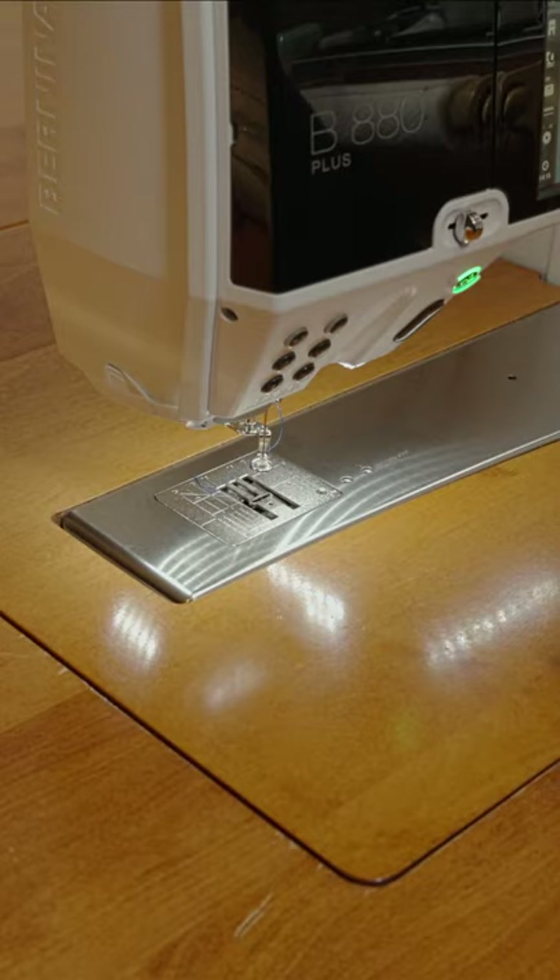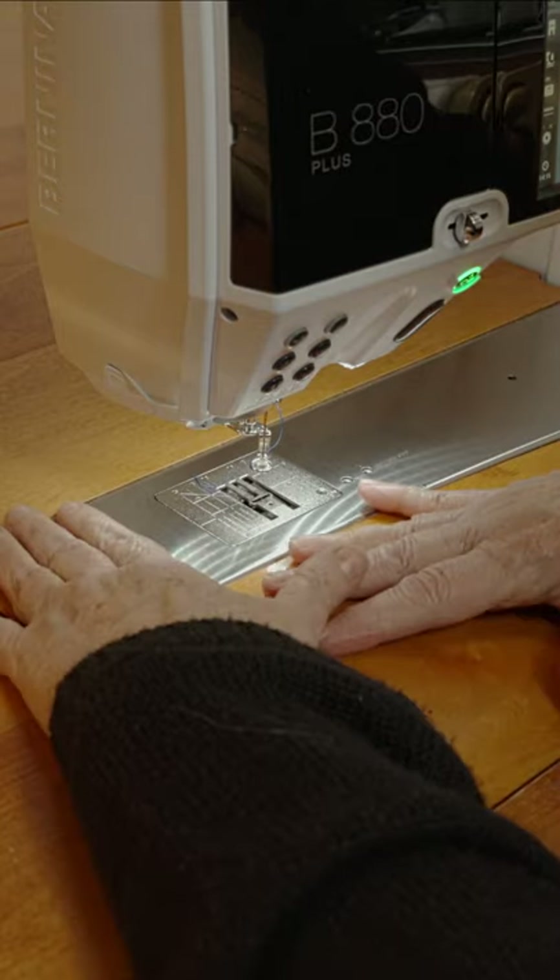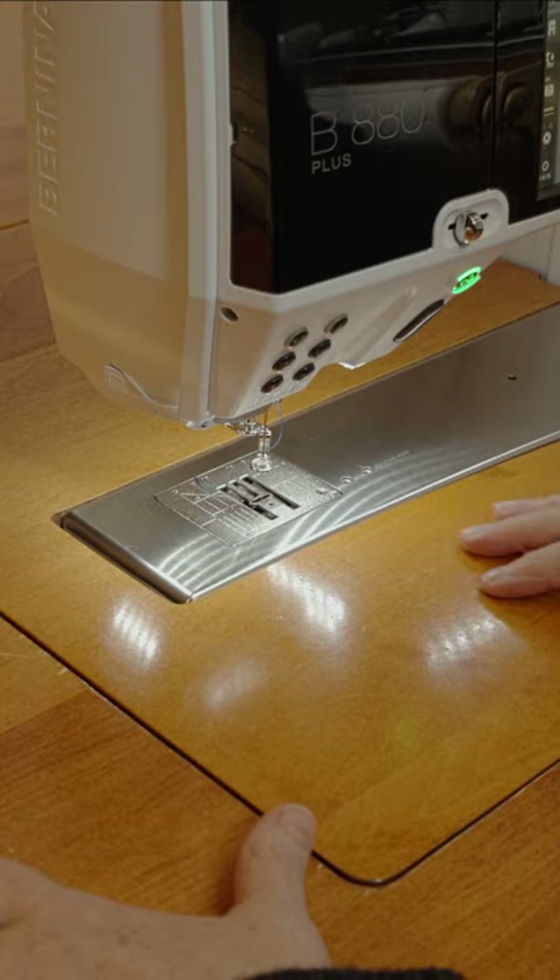Hi! Today I'll show you how to set up your sewing machine for free motion quilting. First, you need a good flat surface around the bed of your machine, like a drop-in table or an extension table.